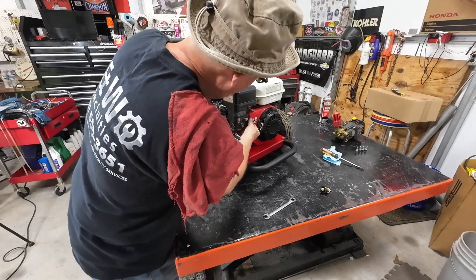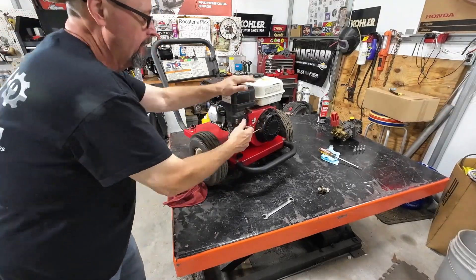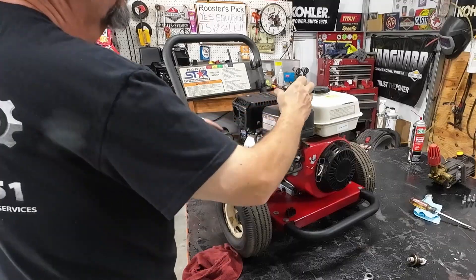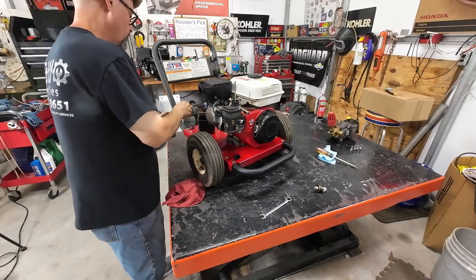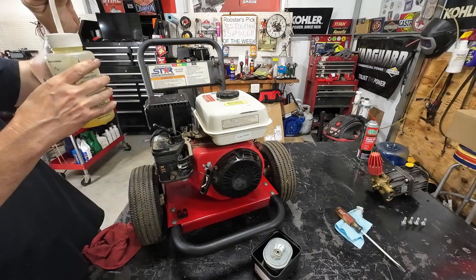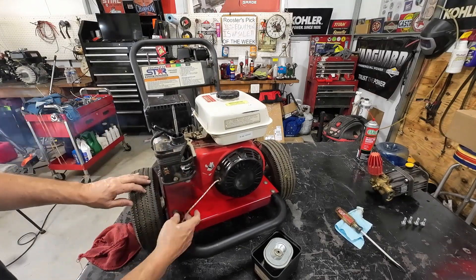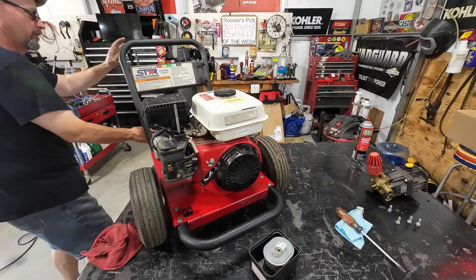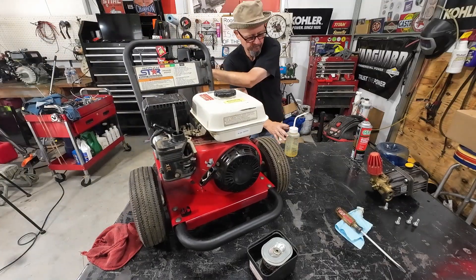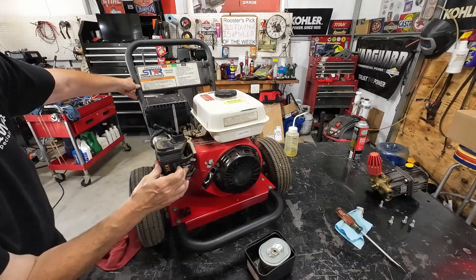Fuel on. Choke on. She fired up. Cranks up and runs okay. So let's do a little light carburetor cleaning.